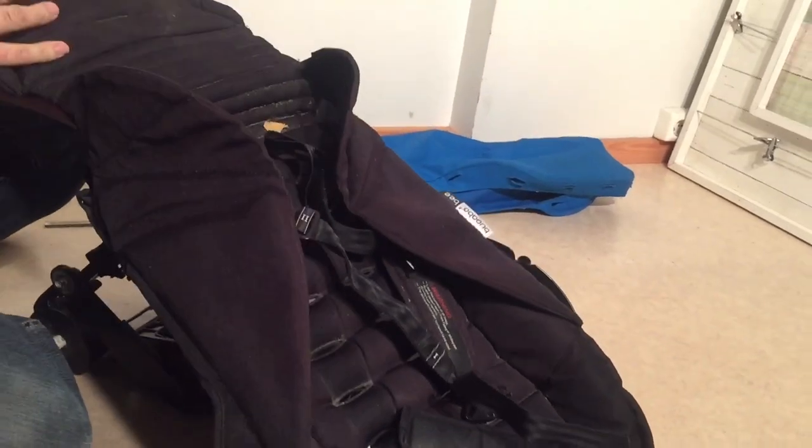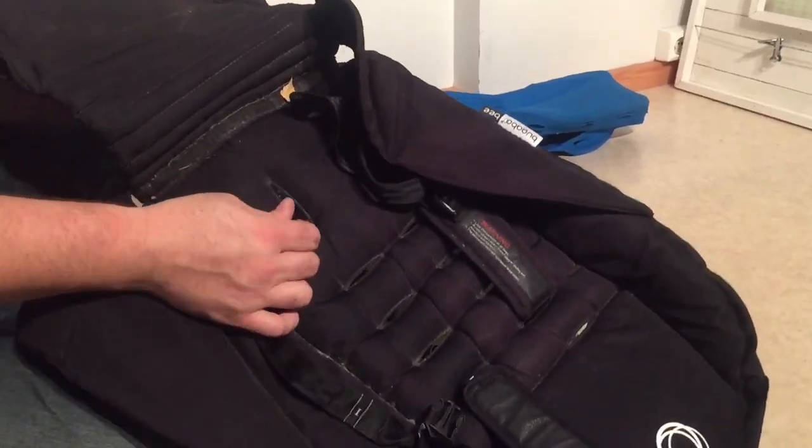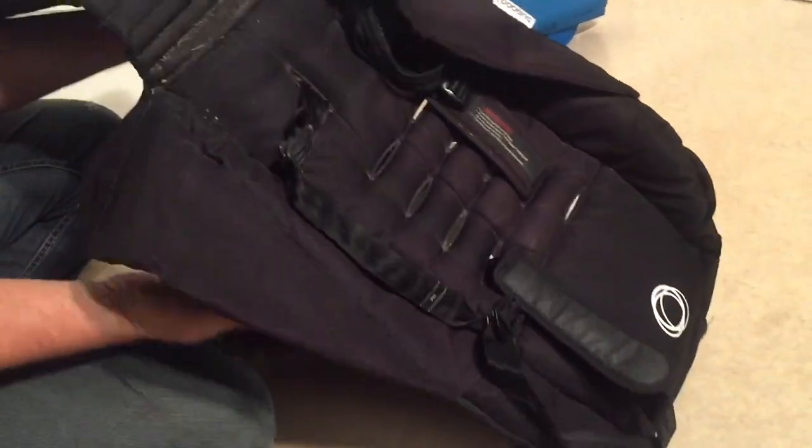Now you can remove the entire seat. If you want you can pull the buckles all the way out if you don't want to give them a wash as well. But I'll just throw the whole thing in the washing machine.